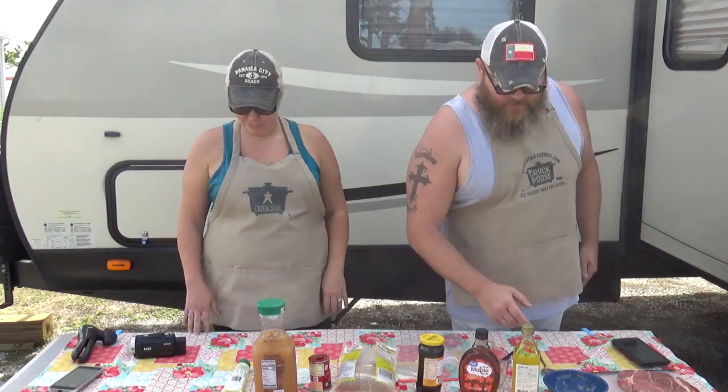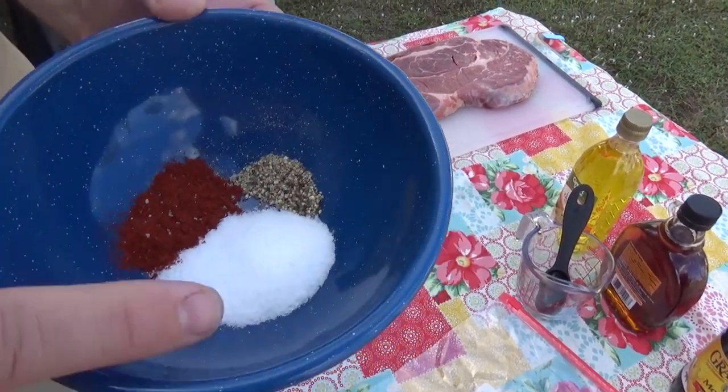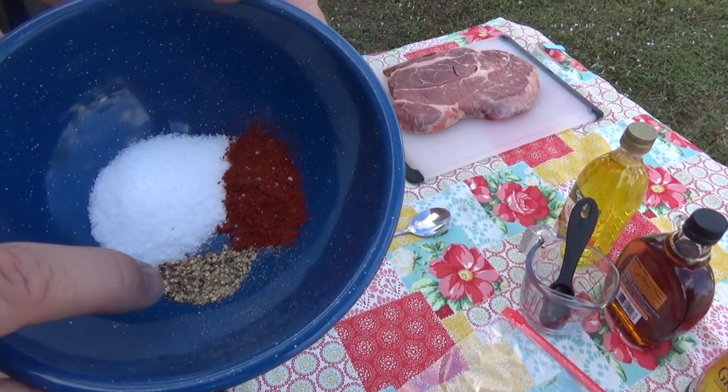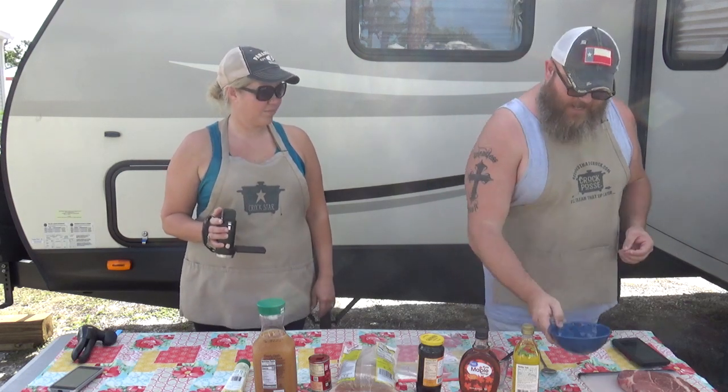And then you also want to have — grab that camera — one teaspoon of ground red pepper, one tablespoon of salt, and one half teaspoon of regular ground pepper. It looks like about a medium grind, so grind up some pepper there, about a quarter to half teaspoon of that.